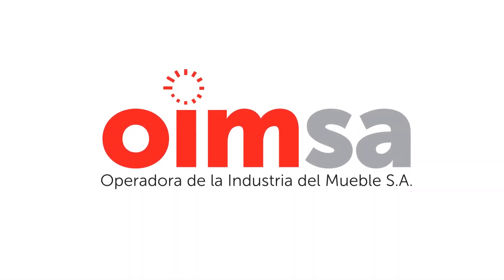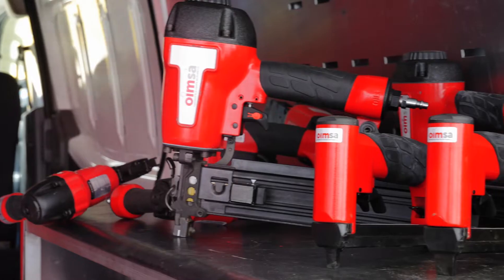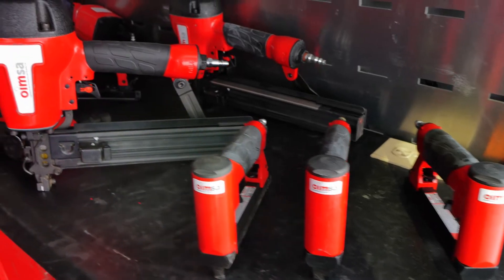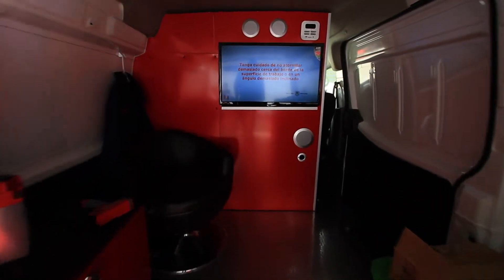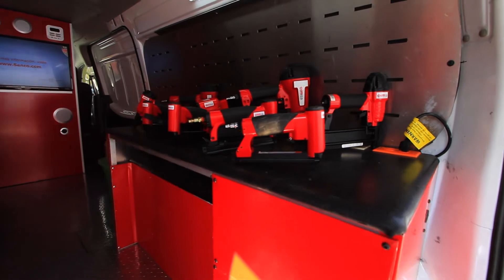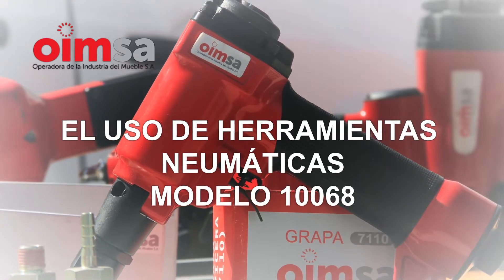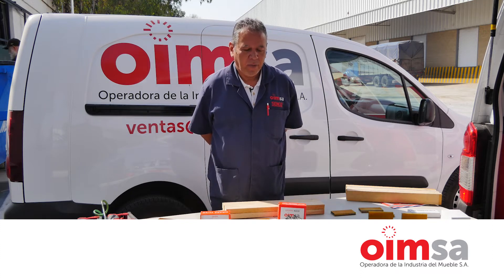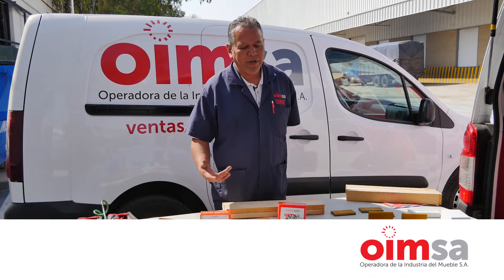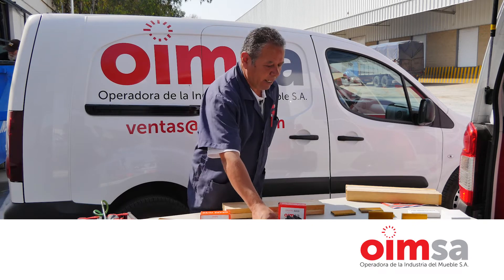Vamos a hablar sobre lo que viene siendo seguridad en los equipos, tanto para el equipo como para el operador, cómo vamos a manejar un equipo. Son tres pasos a seguir. El primero es agarrar el equipo.